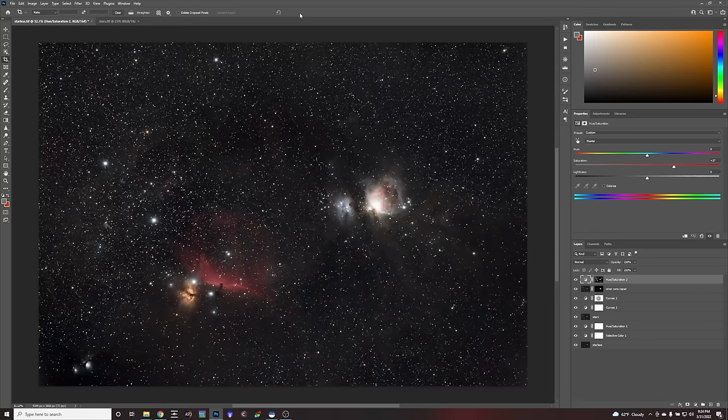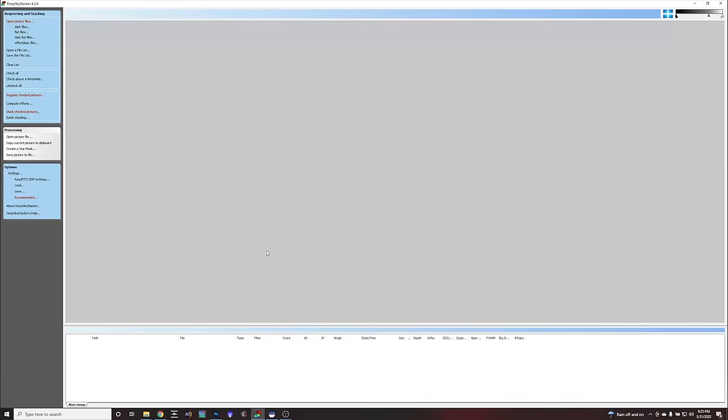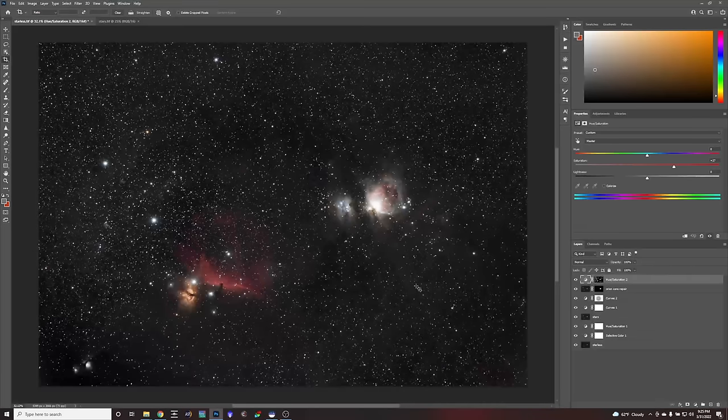I think we're done. It looks pretty good — and this was all done with just SIRIL and Photoshop. Another program I use is PixInsight, which is very powerful too, but I think you can do a lot with just these two programs. If you ever have an issue with stacking in SIRIL and you're on Windows, you also have the option of the free program Deep Sky Stacker. You could stack in there, then open your resulting TIFF file into SIRIL to get all these great image processing commands, then finish off in Photoshop so you can use a layers panel. If you want to try to make the image better, I'll share all this data — feel free to play around with it. Until next time, this has been Nico Carver from nebulaphotos.com. Clear skies.